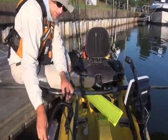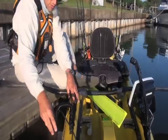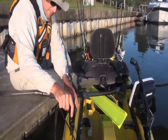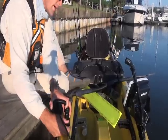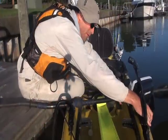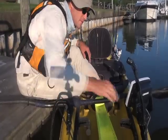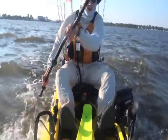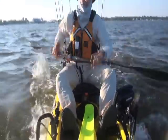Got my new structure scan set up here. These transducer arms need to be set up in place before I head out. I've got two different transducers — this is the standard one and this one is for the structure scan. I'm using the torpedo motor in conjunction with my paddling to go even faster.